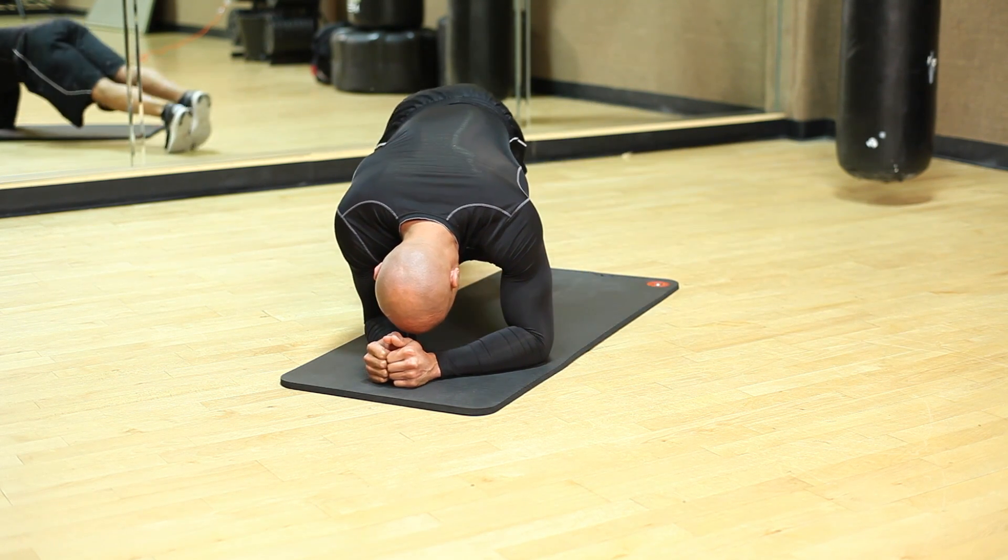Another plank variation you can do is a plank with alternating knee drive. You'll start in a plank position and drive your knee up and out to the side, up to each elbow. What this does is you're still working your core, still engaging your core, but you're also getting a little bit more of your oblique muscles involved. You'll alternate each side, anywhere from 15 to 25 repetitions, three to four sets.